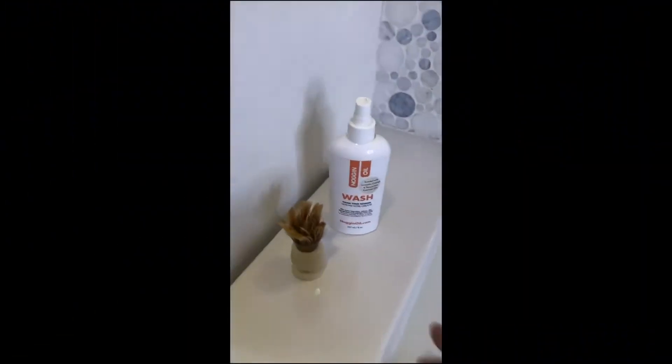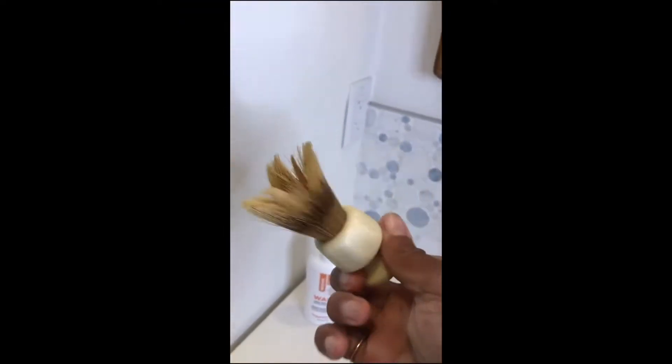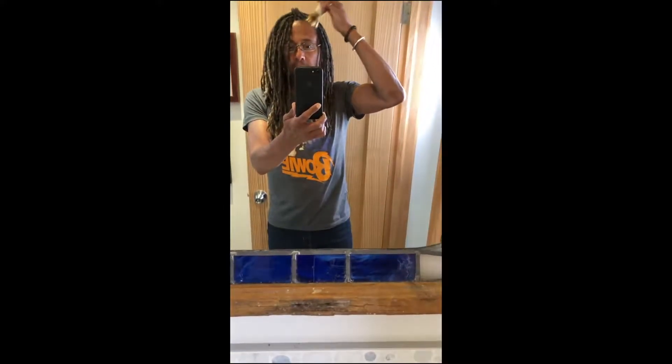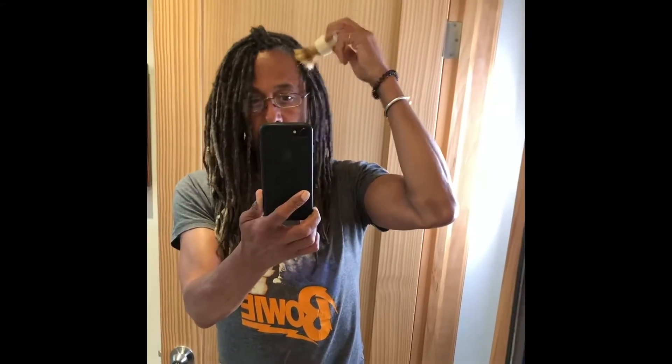All I have in the bathroom is the wash, and I'm actually going to be using a shaving brush because I find the brush is really great for actually getting into the scalp and gently massaging and releasing any buildup of sebum and pollution. It's a bit more abrasive than using a washcloth.